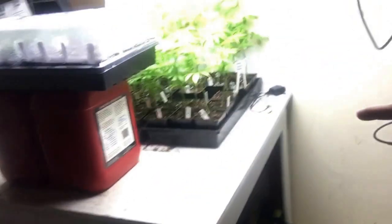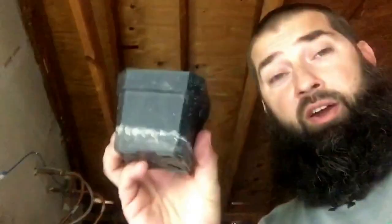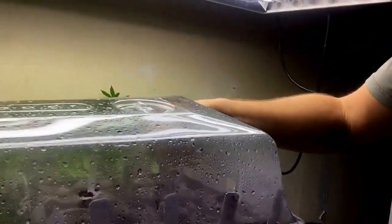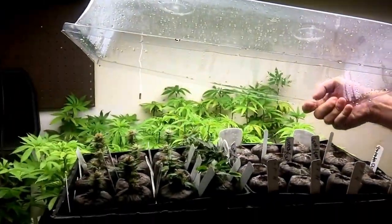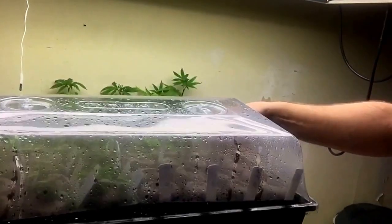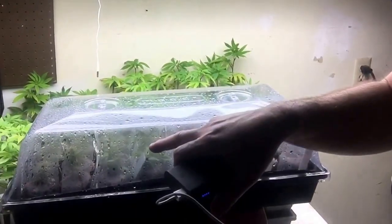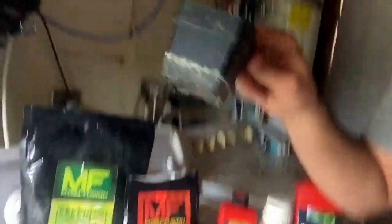What happens now — you'll notice from the clones over there — my clones are in a cup like this. At this stage we're going to transplant them. Once I get the clones, I might as well show you the whole setup. If I don't get the clones from a clone provider, then I pop my own beans or I take clones during the flowering stage. However the clones come — in pellets, rapid rooters, whatever — they'll go to this stage.